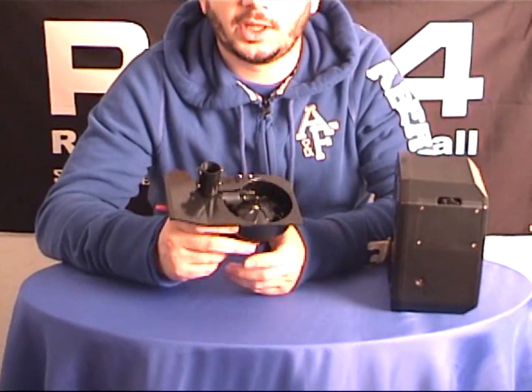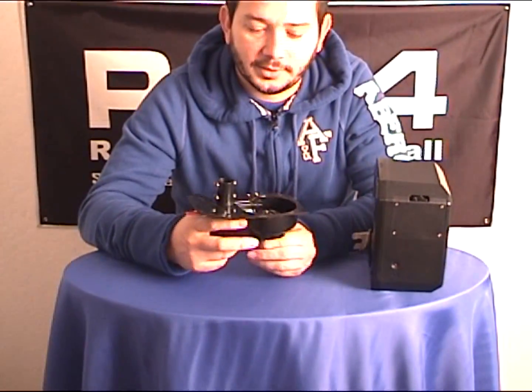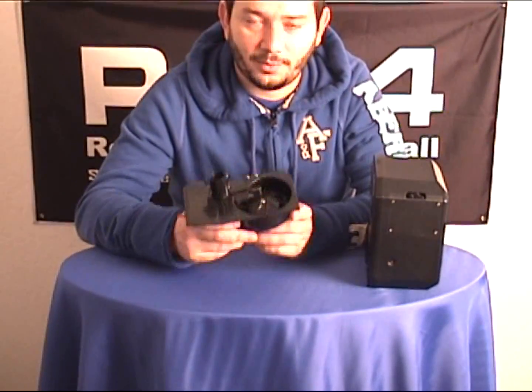We've covered already how to disassemble, clean, and all the other major upkeep for the Box Magazine in previous videos.